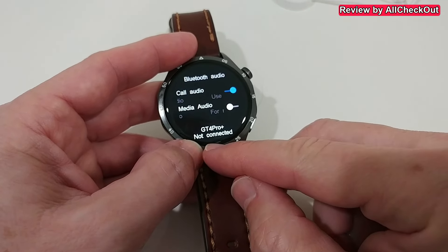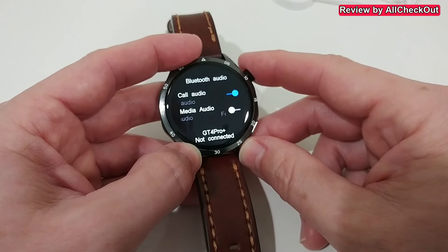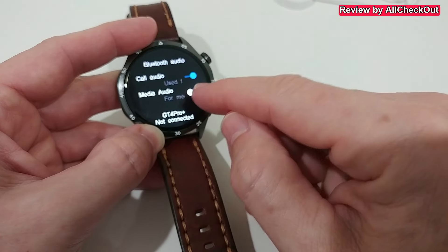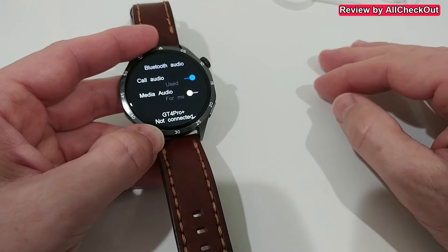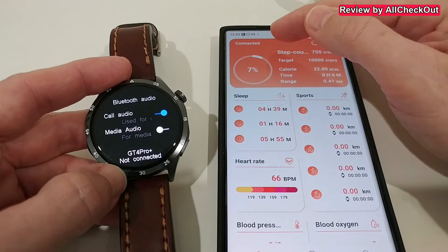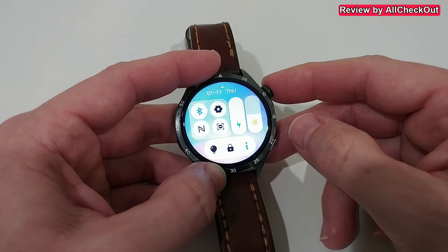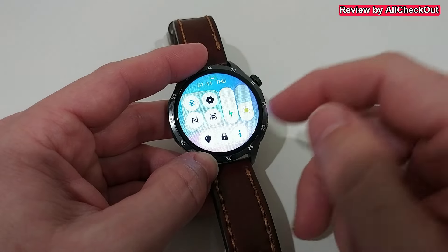Sometimes notifications are delayed. I also had huge problems with the calling function. There is a decent built-in microphone and speaker, but be careful with the media audio option — when you activate it, the watch works as a speaker for everything playing on your smartphone, which is usually not what you want. When it says not connected, it's sometimes still connected — you can see in the Bluetooth settings it says connected, but the watch says not connected. The QR code is just to connect the watch, and the NFC is just to open/close doors, not for payment.